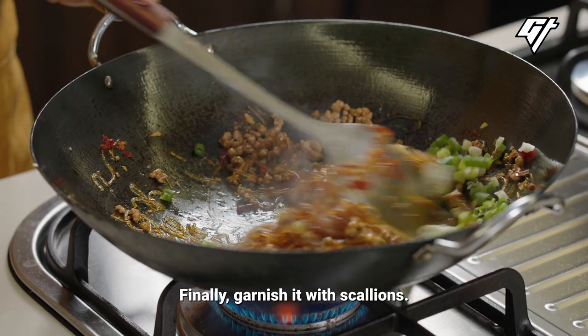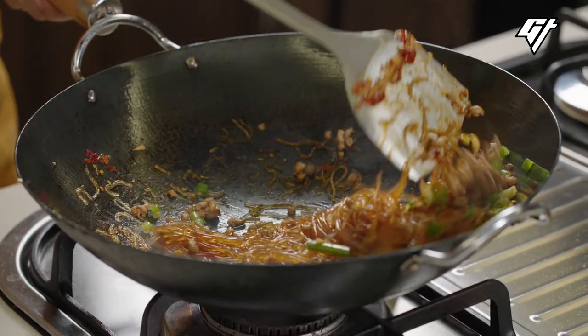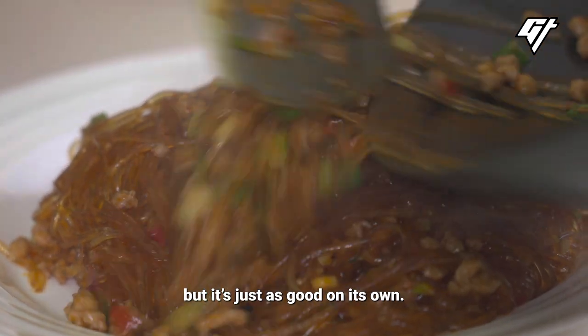Finally, garnish it with scallions. There you have it — a simple, colorful side dish. It's typically eaten with rice, but it's just as good on its own.